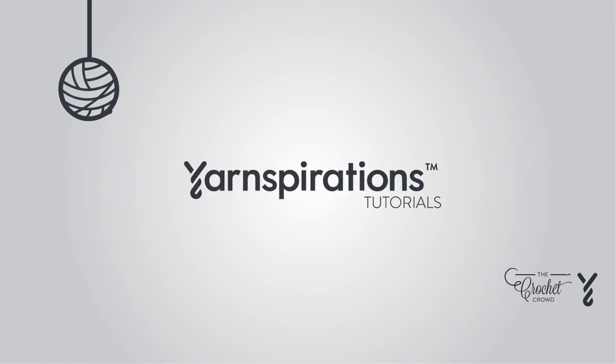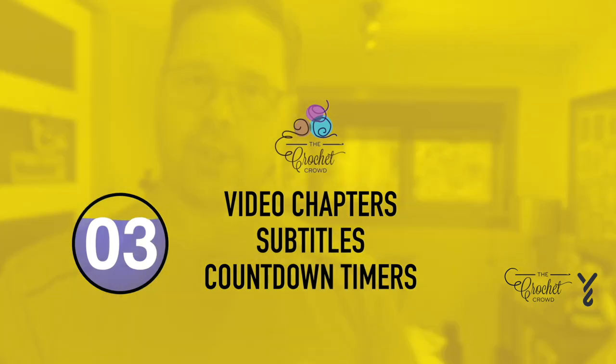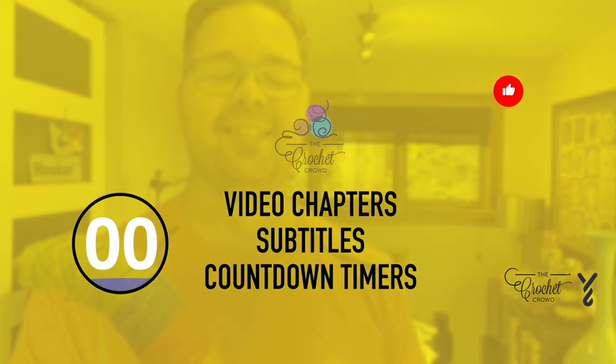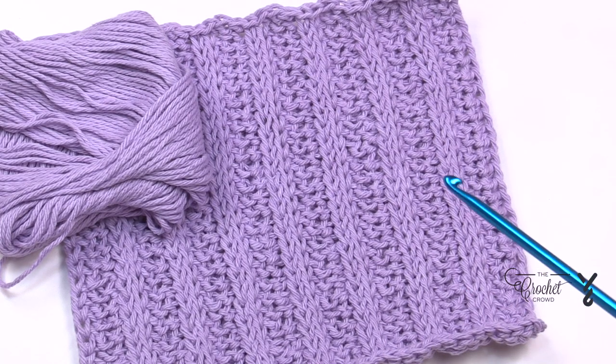Welcome to my channel. I'm here to inspire you, give you crochet advice and help you along with your next project. If you enjoyed this pattern please give me a thumbs up or even comment so I can gauge your interest - it helps me to know what to film next. Welcome back to The Crochet Crowd as well as my friends at Yarnspirations.com. I'm your host Mikey.